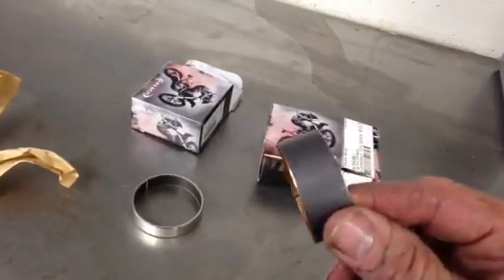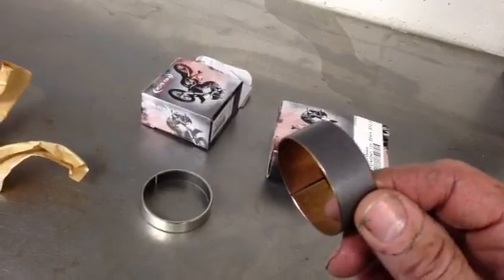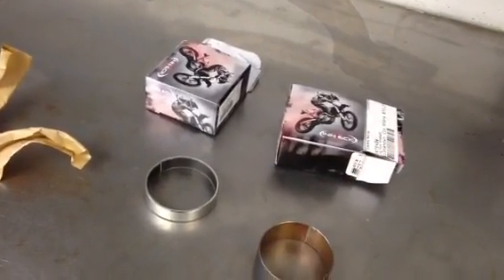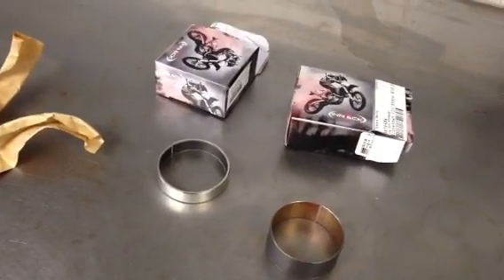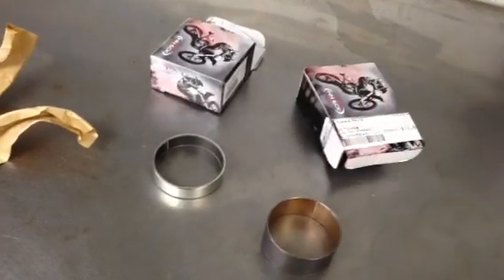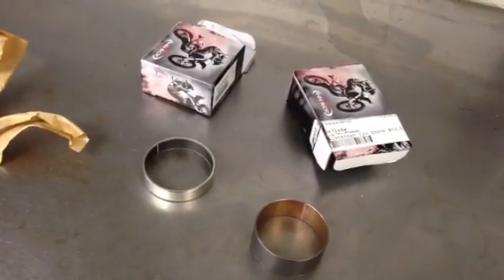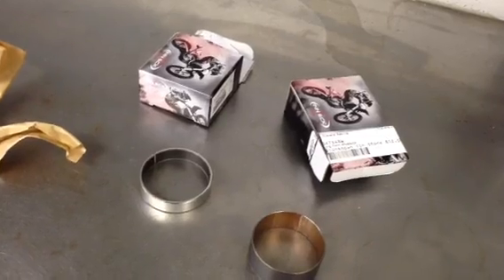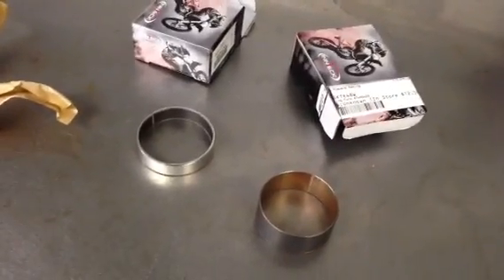They also do the same thing on the big bushing. So this is a very nice product, and it's a reasonable price. These are $12.50 each. It's a little more expensive than other bushings out there, but it's definitely a fair price. That's all for now.